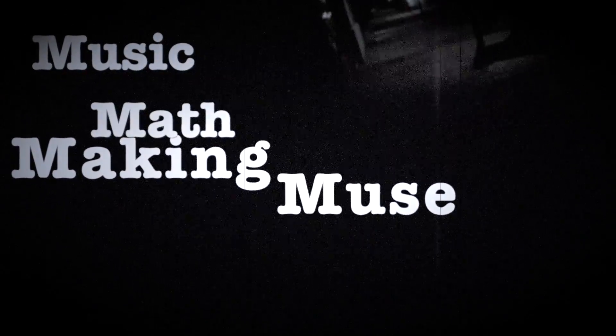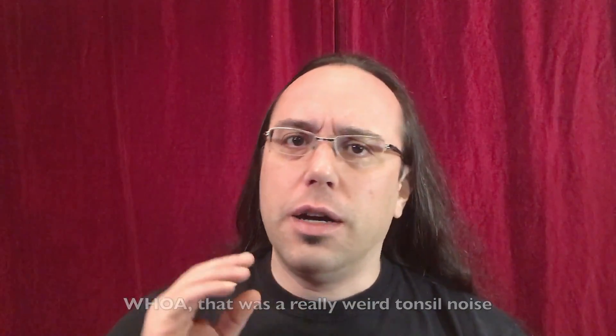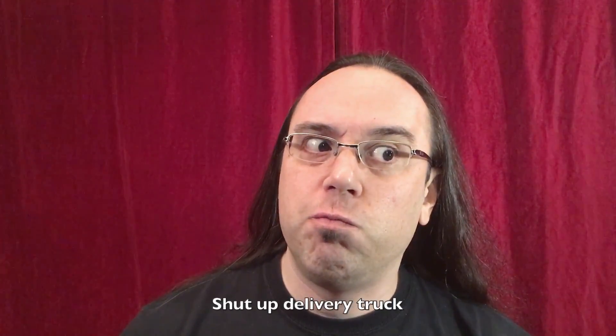Alex here yet again. In the spirit of trying to get more shorter videos out there, I've started filming some of the things that I have to do as intermediate steps, or just as an experiment, or just in my daily day-to-day doing stuff.